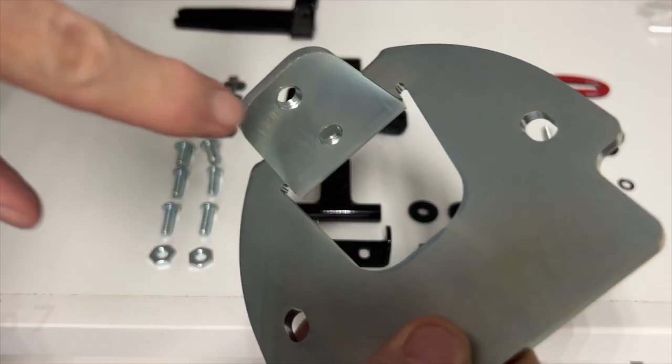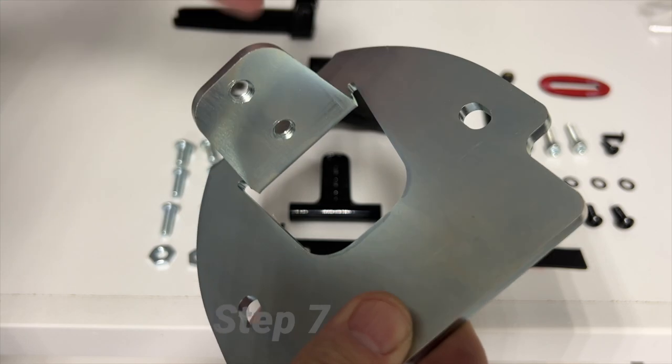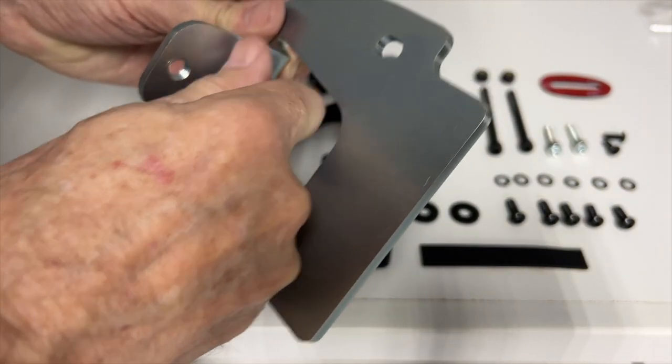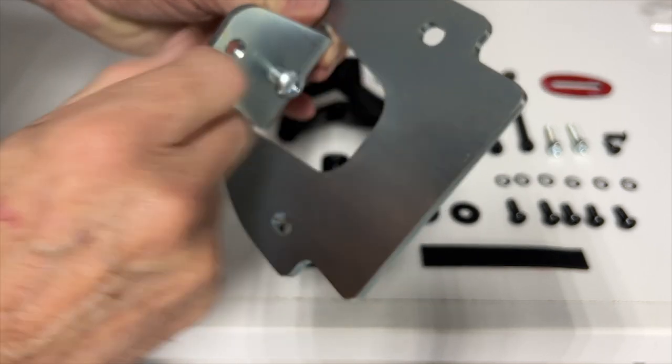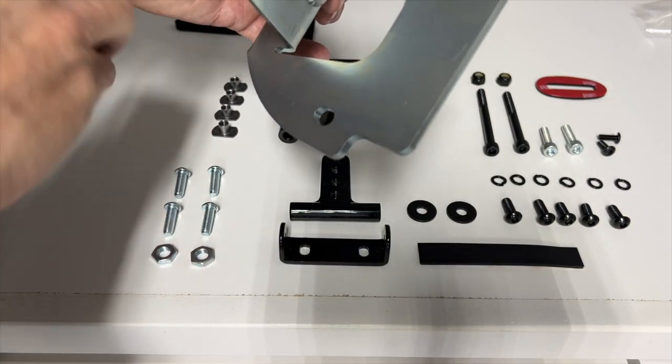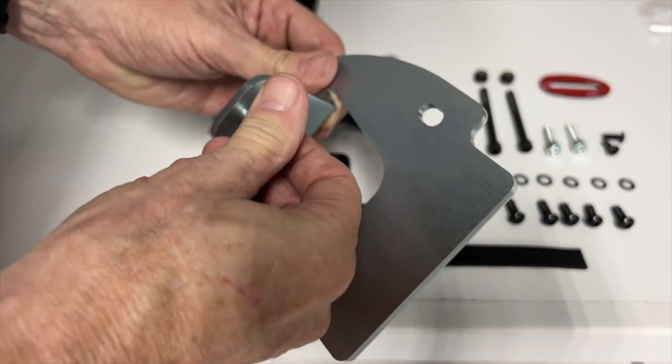We're going to start with step 7 on the instruction sheet by installing the two screws into the base mount. These are the M8 16mm long threaded screws that go into the holes in the base mount.